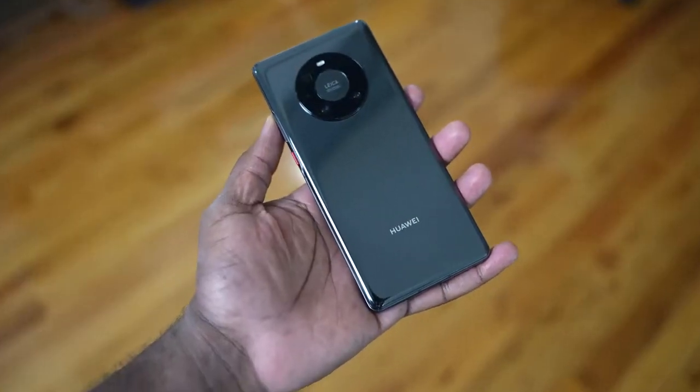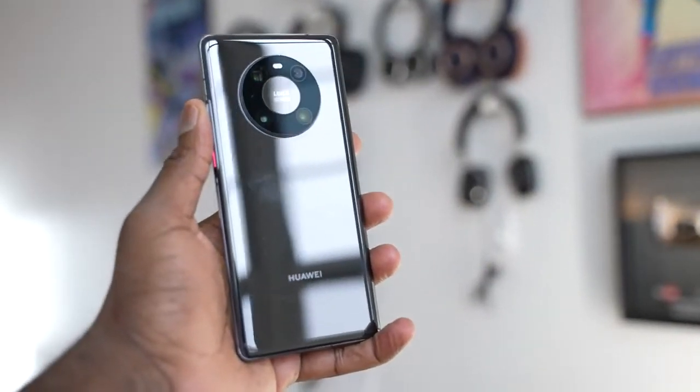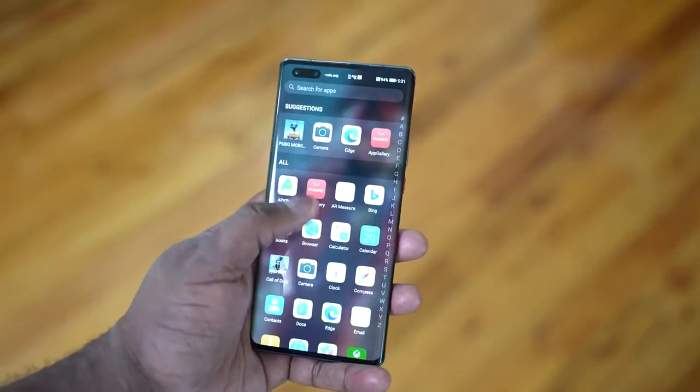Hey guys, Thunder E here and I've been waiting to do this video — finally got the device in hand. I am talking about the brand new Huawei Mate 40 Pro. Huawei year after year has been doing some really incredible stuff with their Mate and also their P lines, but the Mate 40 Pro is the premier line of devices. It is a lovely looking device, coming in at 6.7 inches.